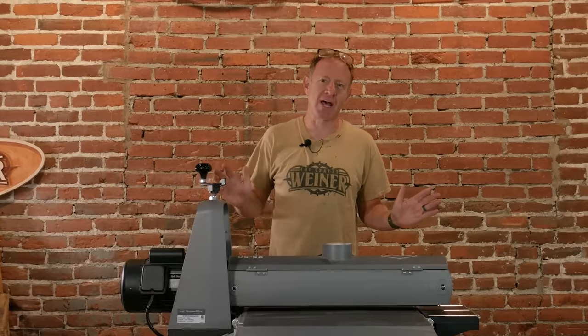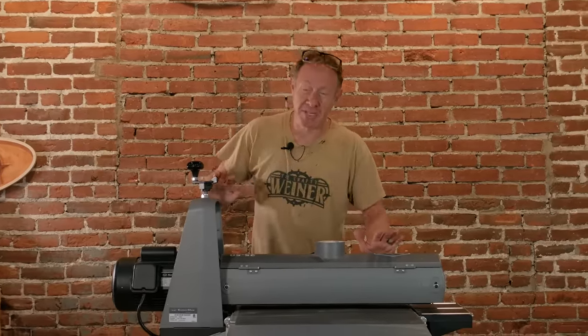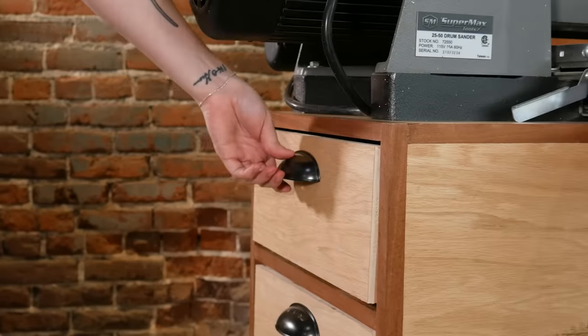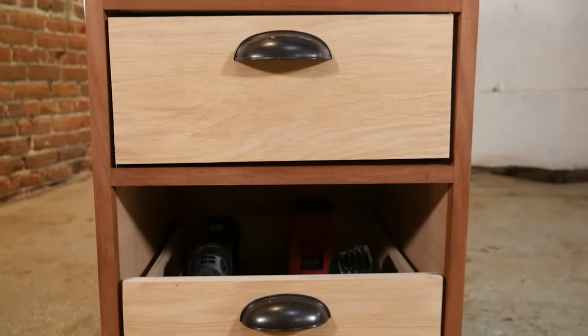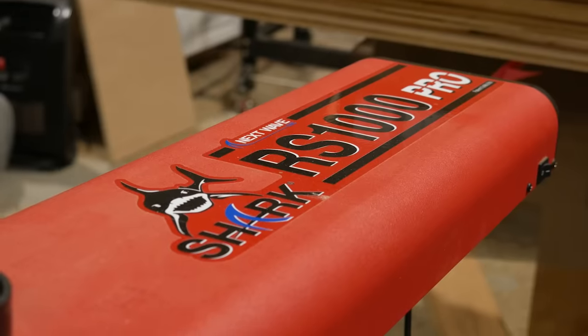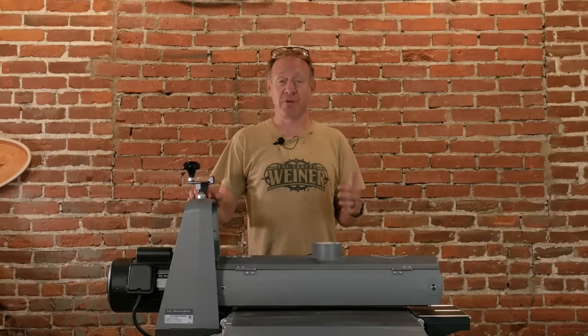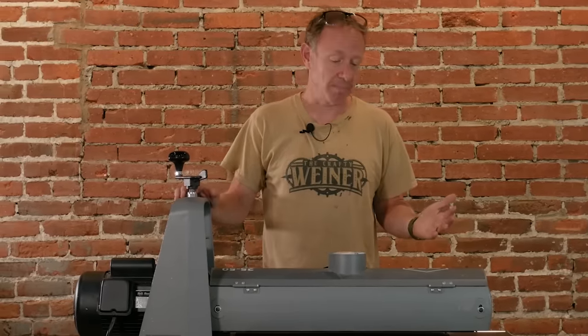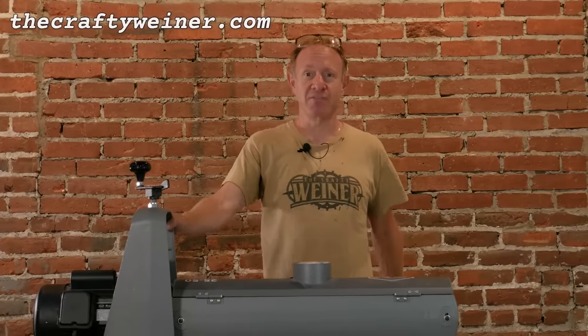This is a really, really simple build that anybody can do in their shop to have a really nice cart to put underneath your drum sander. Don't forget you can get the plans — the link is down in the description. One of the things I really liked about it was also engaging the RS1000, which allowed us to make those box joints. NextWave sent us that device to give it a try, and so far it has definitely impressed us here in the shop on the things that it can do repetitively. Don't forget you can get these plans on our website, www.craftywiener.com. We will see you on the next video. Thanks for watching.